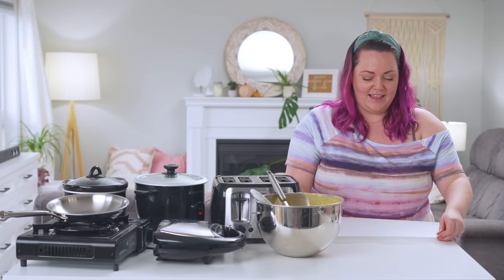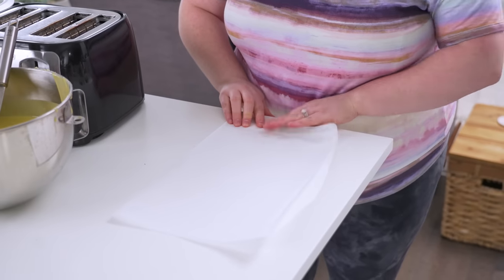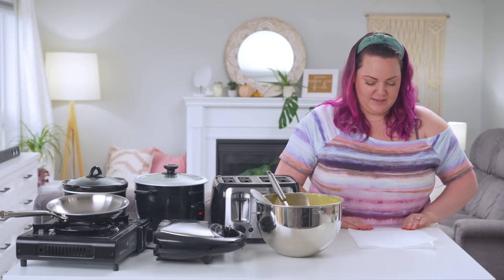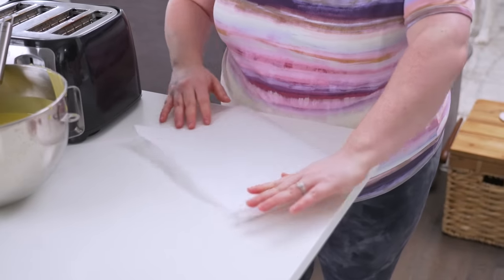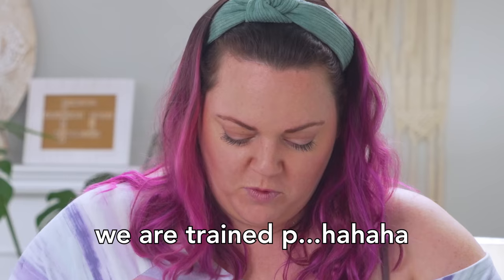So we think maybe fold it in half, do a bunch of little folds — like an accordion fold. What about staples? I thought about staples, but you're really not supposed to put metal in a toaster. Nobody should be doing this at home. Do not do what we do. We are trained professionals.